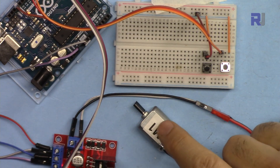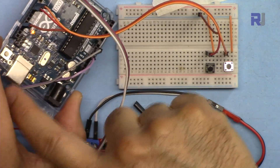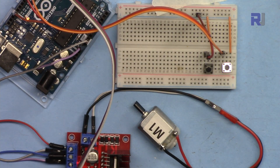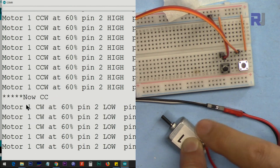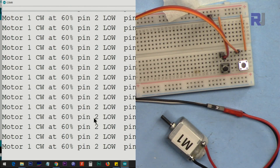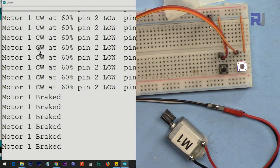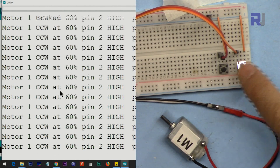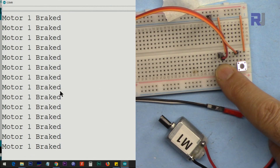This is a demonstration of controlling a single motor. I've connected my battery — the power is on — and the USB is not connected. I've connected the 5-volt output from the module to the Arduino. I'll open the serial monitor so you can see. It shows 60% CCW. If I press this, it goes to CW. I can stop it and start it. Note that the direction push button works regardless of start/stop state — it changes the status, and you see the effect when you start or stop.